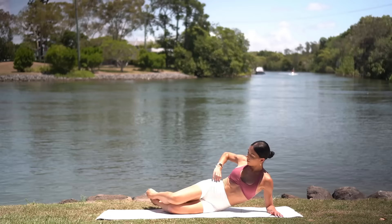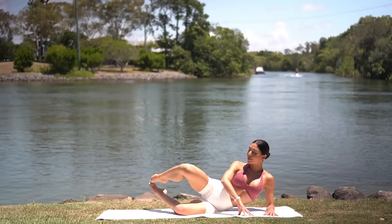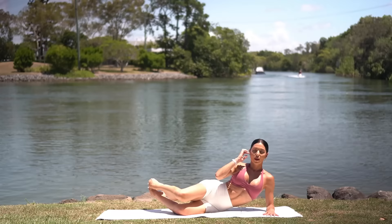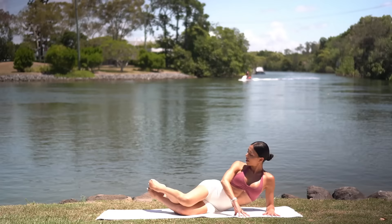Bend your knees and lift your feet off the floor. On your exhale, open your right knee. Inhale lower. Exhale open. Inhale lower. Eight more. Make sure here that you're keeping your hips stacked on top of one another and that you're not rolling your hip back as you open your knee. We're really trying to target the outside of our right glute. Two more. And last one.